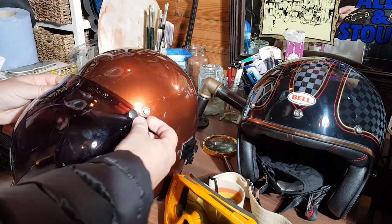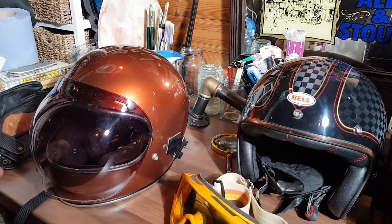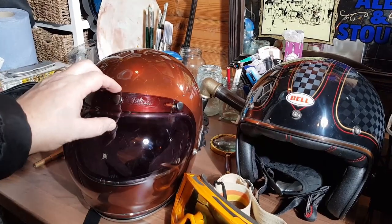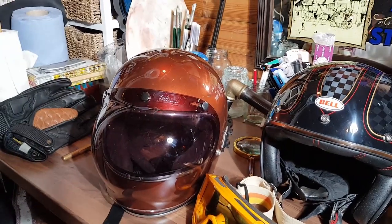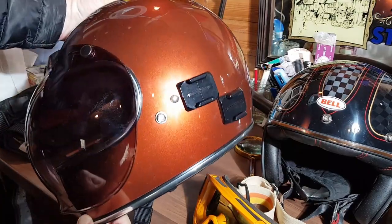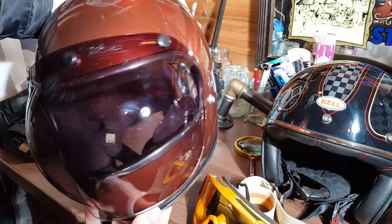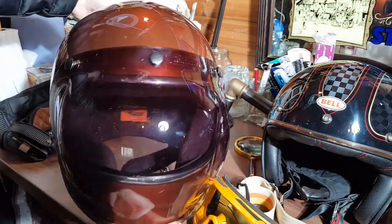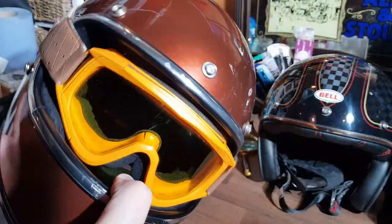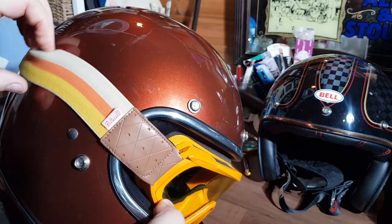Or, if you like, I think it looks fantastic with a Biltwell bubble visor — just look at this, it looks so retro. But like I said before, I also like it with a pair of goggles, like these, the Biltwell MOTO 2.